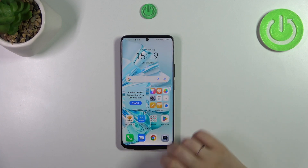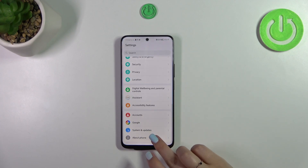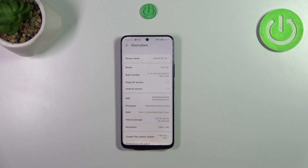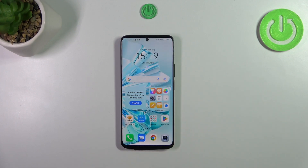Now let me show you another way through the Settings. Tap on Settings, then scroll down to the very bottom and tap on About Phone. As you can see right here, we've got both IMEI numbers for both SIM slots.